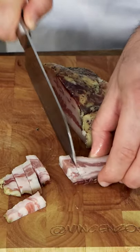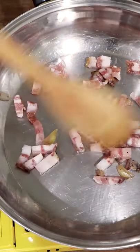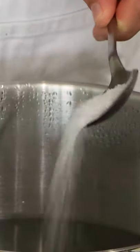First thing to do, we want to cut the guanciale into strips. You do need the guanciale — the fat will melt and turn into oil full of flavors.